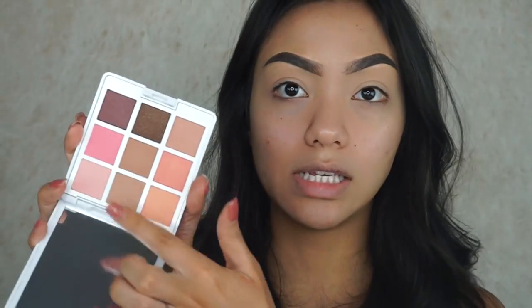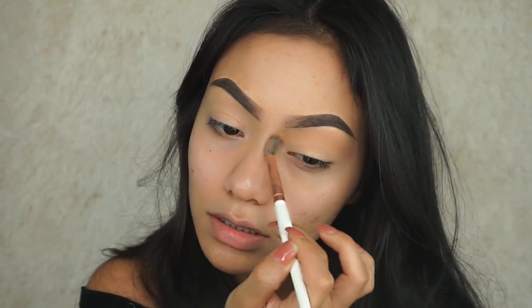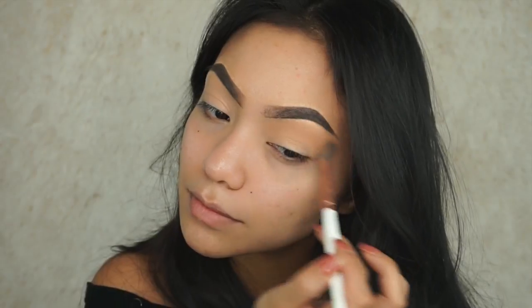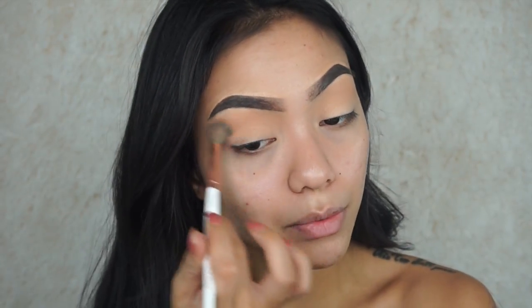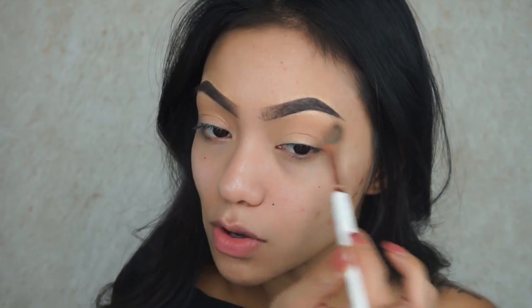Let's go into these browns right here. I'm taking my Makeup Shack blending brush — it's just a fluffy brush. This is going to act as our transition shade, you guys already know the drill. Those colors are actually really, really nice for transition and they blend out really easily and nicely. I'm loving it so far.